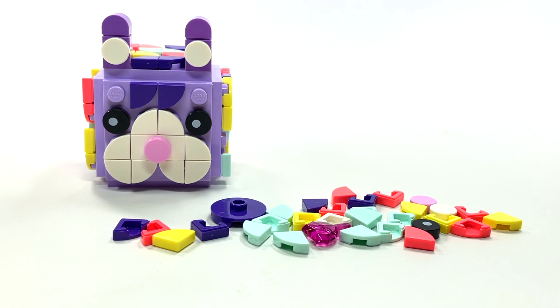Hey guys, Brick Queen here with a LEGO Dots poly bag to review. This is my first Dots set, and I decided to start with a little one — just a poly bag — to see what I thought about it.